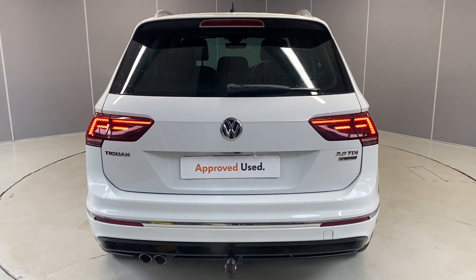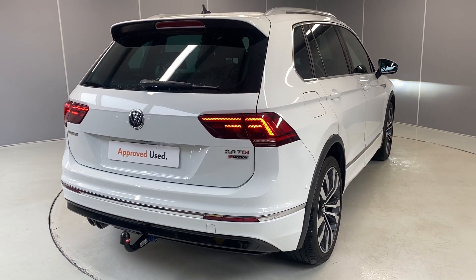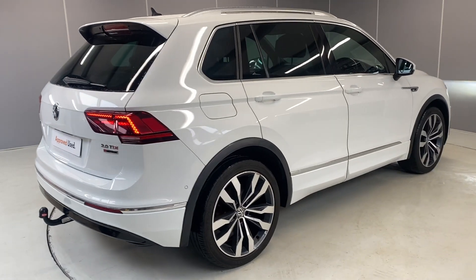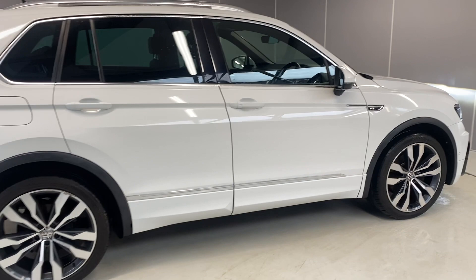A couple of the optional extras on here: we've got electric driver's seat with memory function, front heated seats, keyless entry, and park assist with a rear camera as well.